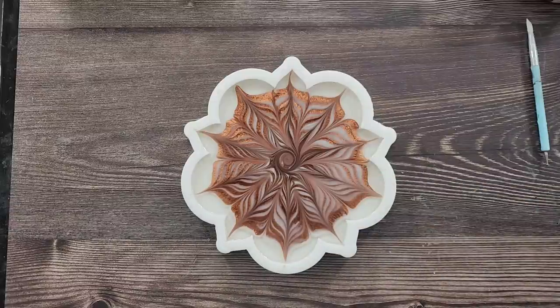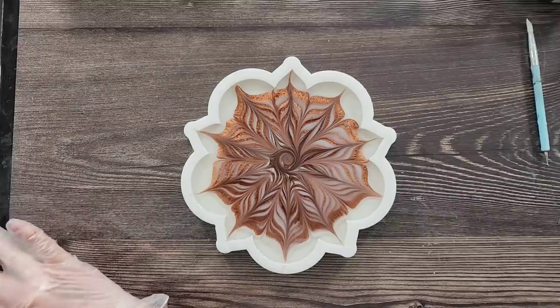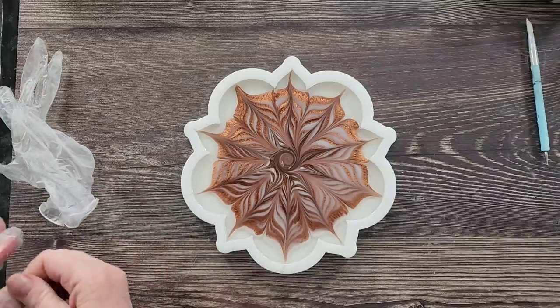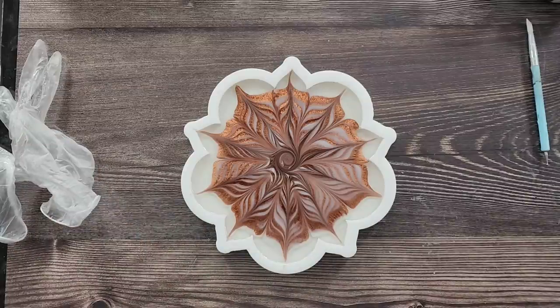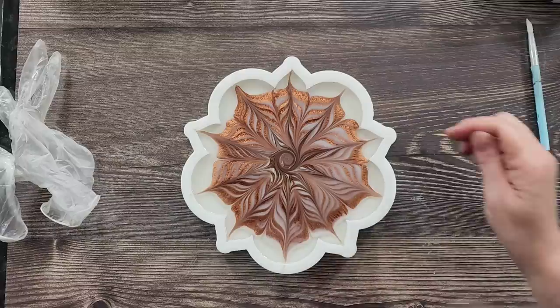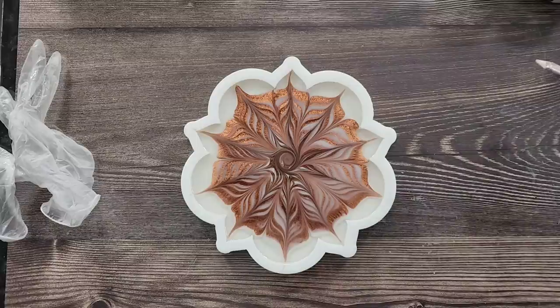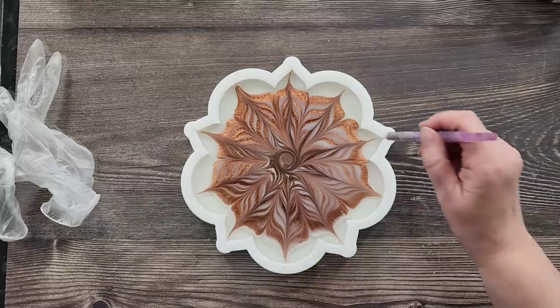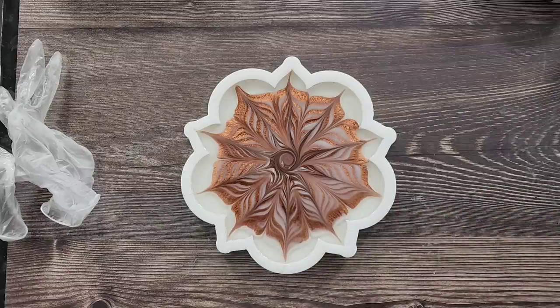I crack myself up sometimes — I have no idea what I'm doing half the time; I pretend I know but I don't. Let me get my gloves off. Give my hands a quick spray of alcohol. Now, make sure that you're not spraying alcohol anywhere near this bloom otherwise it's going to make a dot on it — you'll see a big hole, so just be careful.